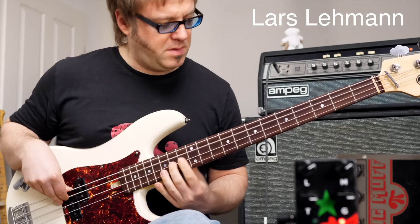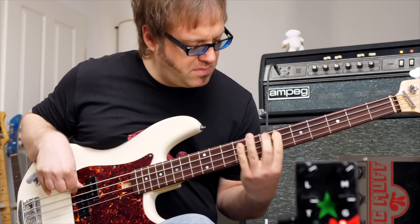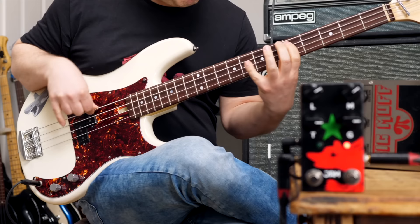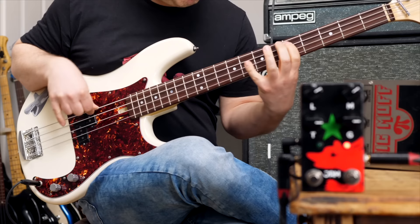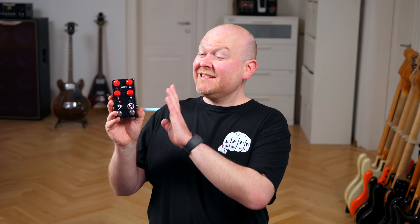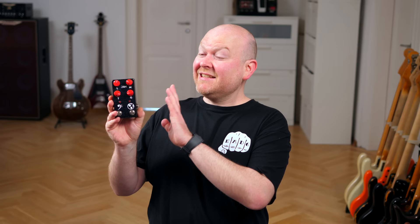Now let's get the third player involved. Here's Lars Lehmann with a proper high-gain sound. This pedal has an amazing gain and tone range. It's very dynamic, even when lots of gain is dialed in. It's the perfect distortion. And since it's a modern pedal, it has no issues whatsoever dealing with modern active basses.